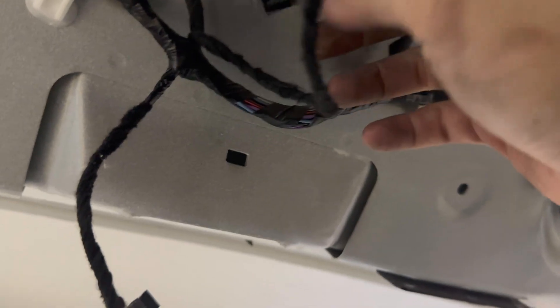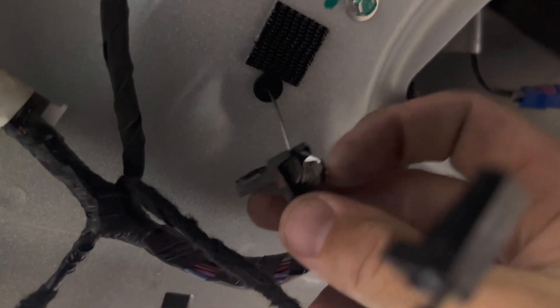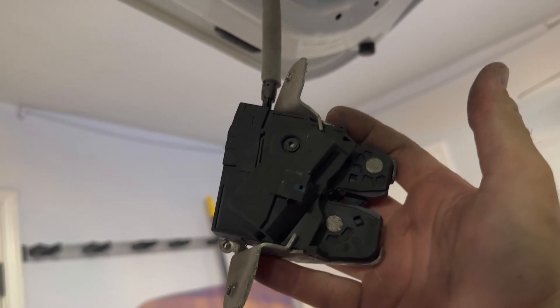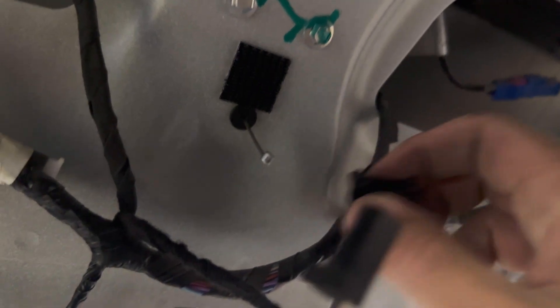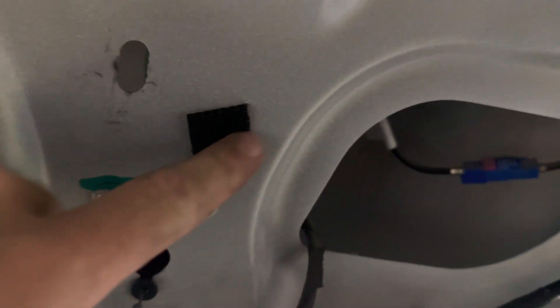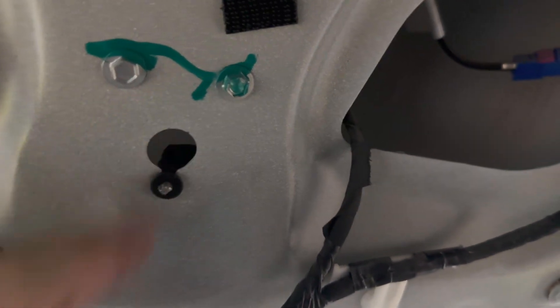These latch bolts are number 27 torque, so we're going to remove this. What we're looking at is the emergency release for the door. On top here there's some tape with some sticky goo, so you've got to remove that and unhook the cable to be able to feed it back through, which will allow us to get the latch free. Hang on to this plastic piece here — do not lose this. We're going to feed the cable back through. All I did was peel off this piece of tape, exposing the hole, and then it just slides up and pushes out.